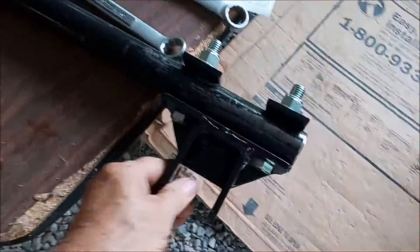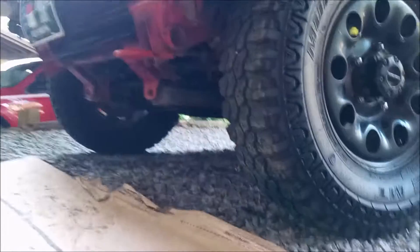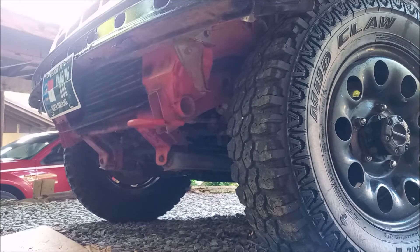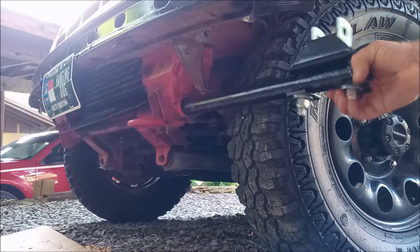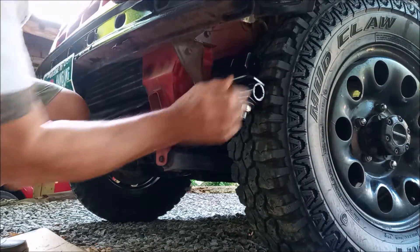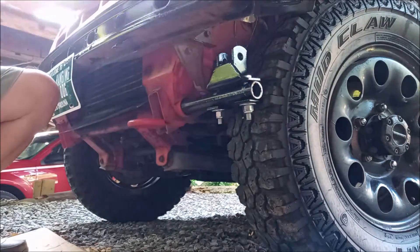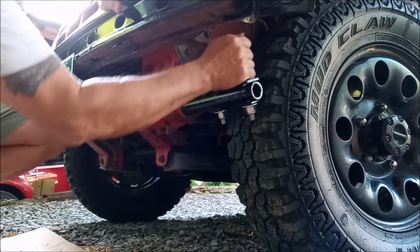We got one side tightened up, so now we're going to slide it through. There's a bracket over here that held the fender on — it seems to be in the way a little bit. All I've got to do is turn the wheels and it should be able to clear the bracket, and I'm going to try that right now.